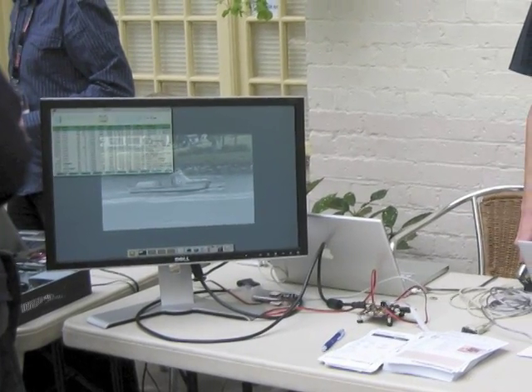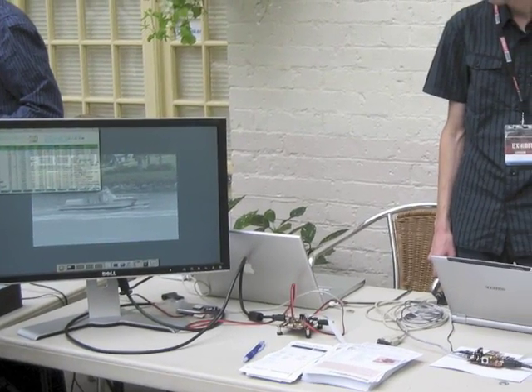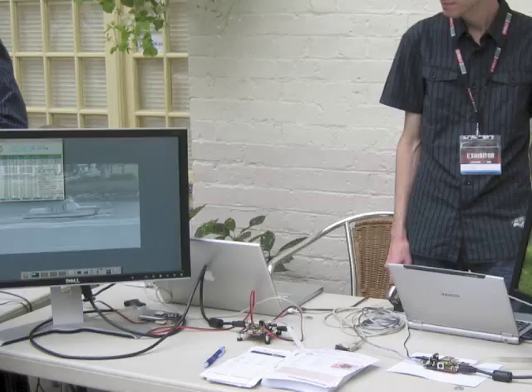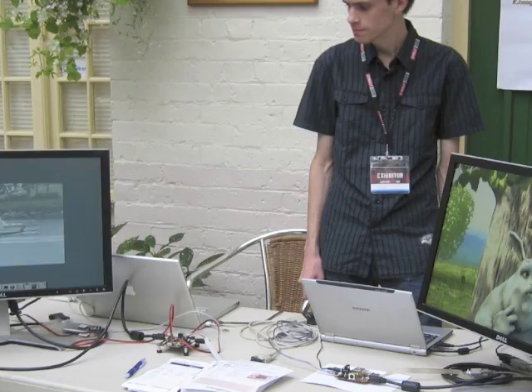Can you just introduce yourselves? My name is Mons. And I'm Koen. And what is it that you guys are demonstrating here? It's an ultra mini PC, is that right?